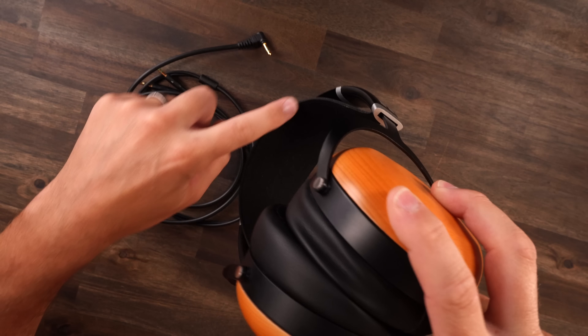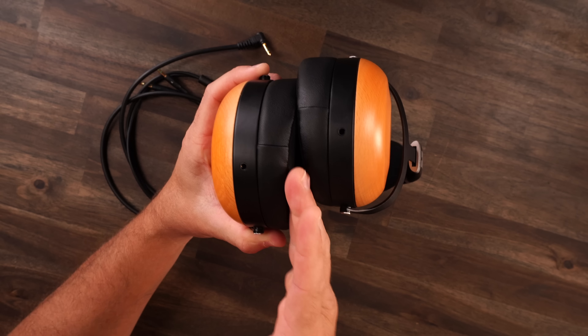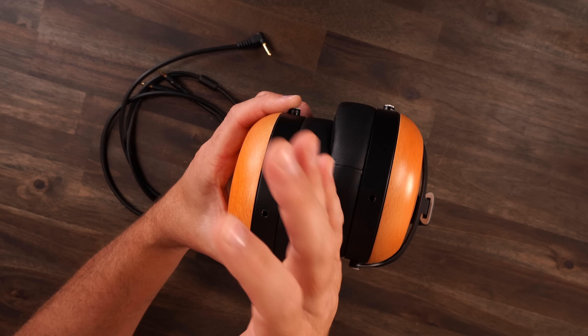Let's start with the look over of the headphone first here. As you see, it connects by 3.5mm. You get your adapter for it as well. Cables connect right on the bottom. And as you see, you have the natural wood right on the side. It's absolutely a premium look. Personally, I wish it was like a darker black, but it looks really premium.